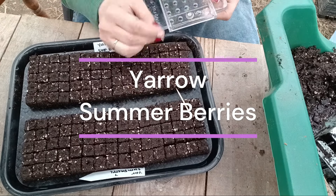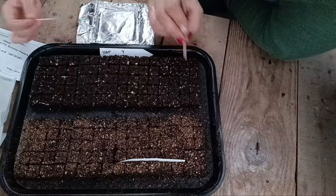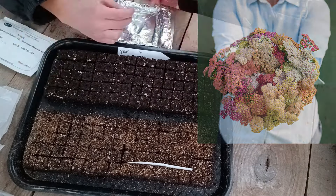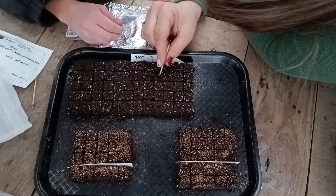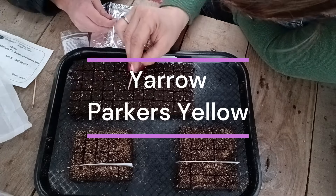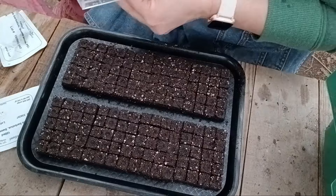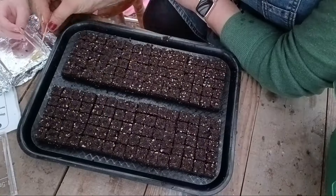Here we have some yarrow — the summer pastels, the summer berries, and the Parker's Yellow. It is a perennial and the days to maturity are usually about 120 to 130. Some yarrow is second-year blooming and some are first year, so be sure to look out for that when choosing yarrow. It does need a chlorine tab because it makes the water a little bit dirty. It's about 28 to 30 inches in height, spaced about 12 inches apart. Every couple of years you can dig the plants up, split them, and double your crop. Vase life is about seven to 12 days. It'll produce really well the first year and even better the second year, with a big flush in the summer and maybe another smaller flush in the fall.